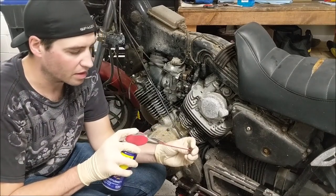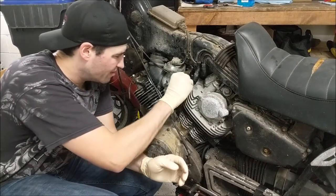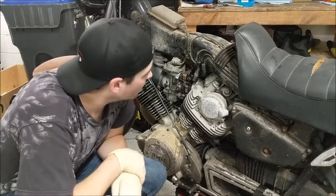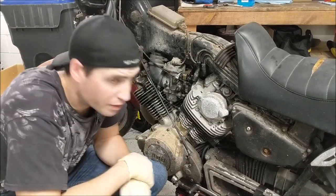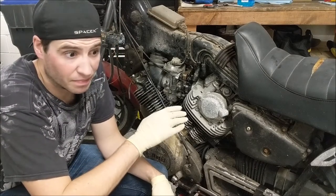A little bit of WD to help that guy go on. I think even if we don't have all the vacuum lines ran properly, it should fire up.